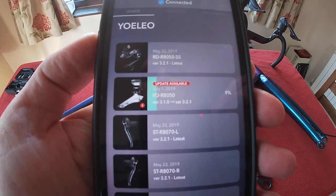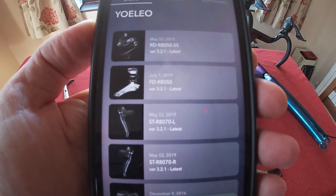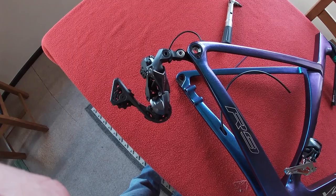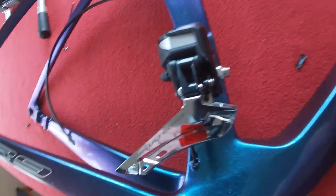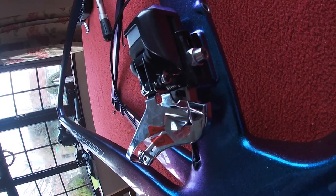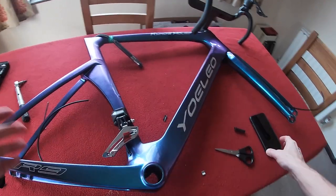Here it comes. Okay, it gave a little. I haven't adjusted the front one but you can see that it moves when I move the back one. That's how easy it is to attach the Di2 — it's not hard.